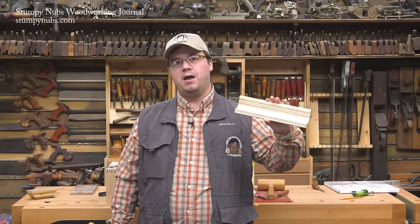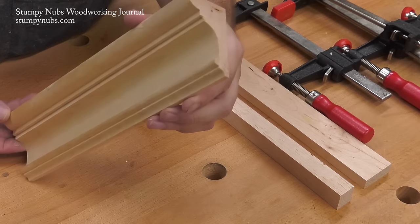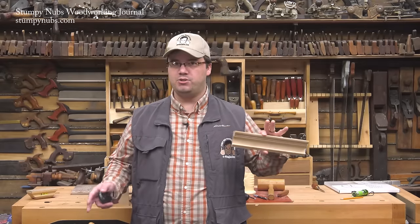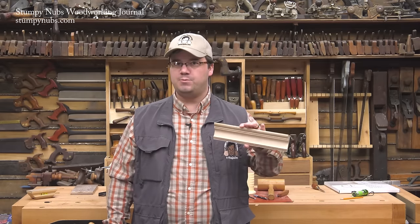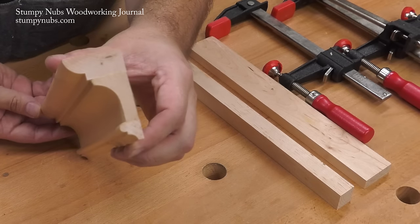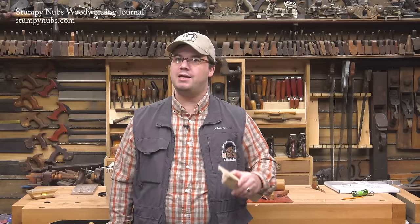This is one example of how common router bits can do a lot more than you may have expected. It's a crown molding, such as you'd find on the top of a piece of casework, but it wasn't made with a giant bit in a powerful shaping machine. It was cut using four bits that you probably already have. It's possible because it was created in layers, which were then glued together to make the final molding. I'm going to show you how it's made, and then we'll talk about how you can apply the same principles to design your own moldings.